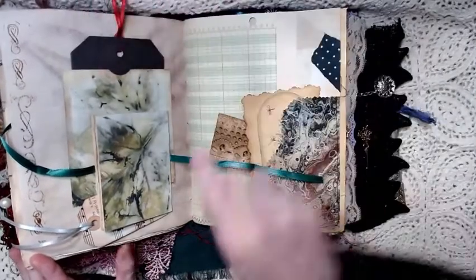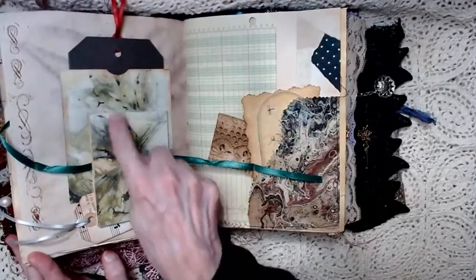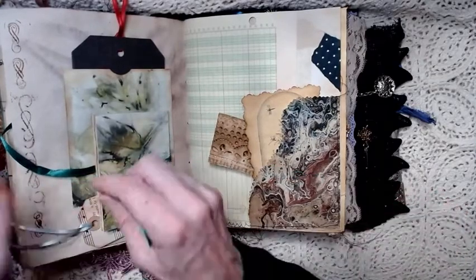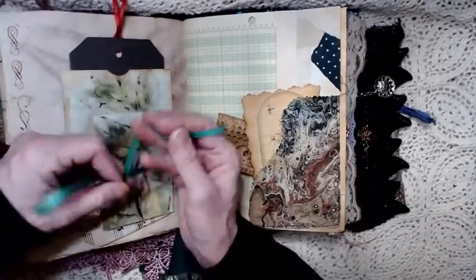The green paper on here is eco dyed — it's a print from Nick the Booksmith. I'll provide a link below. And then this ties shut like this.